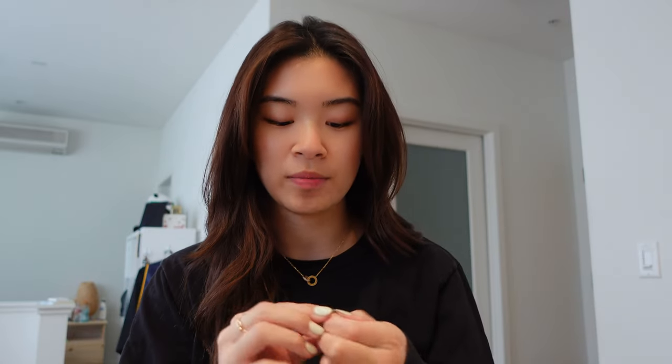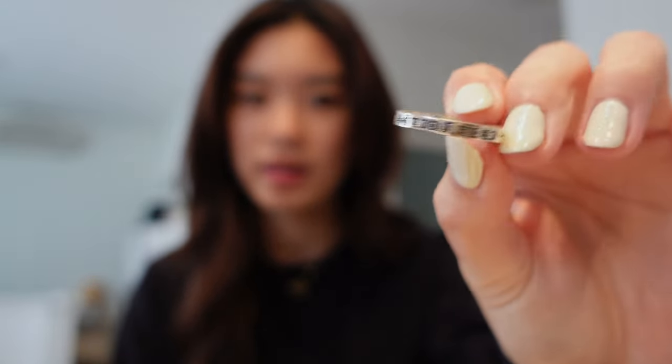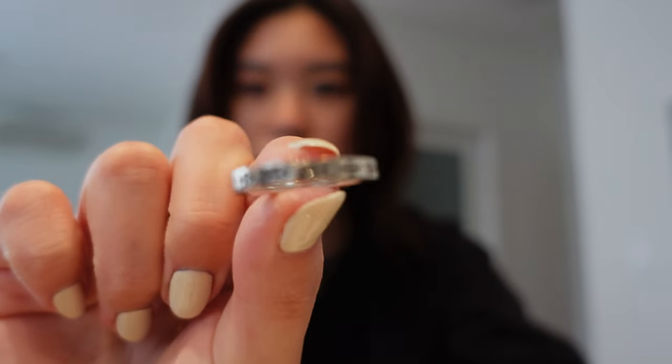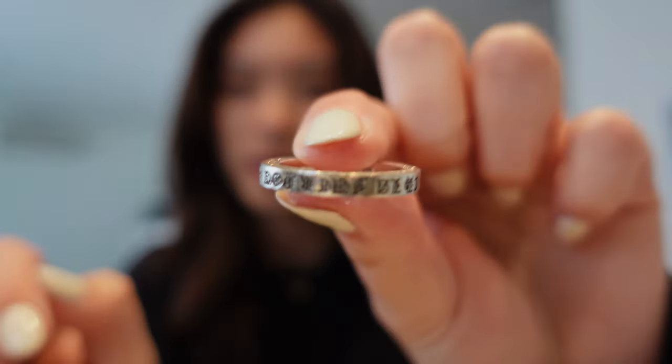I'm going to start off the video with my silver pieces. For the very first silver piece, I have a forever ring. It looks like this on the top and it has crosses and text on the sides — one side has crosses and the other side says CHLA on it. I prefer to just wear it on my index finger. It's very low-key but you can definitely tell it's from Chrome Hearts just by the crosses — it's very recognizable.